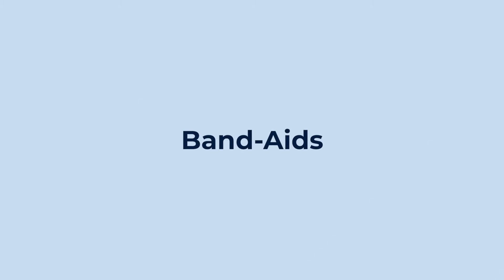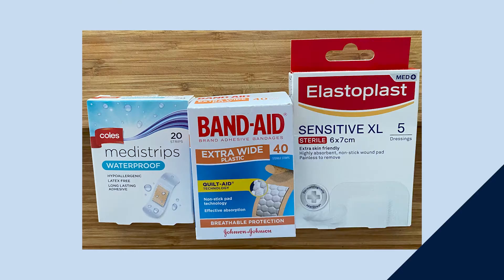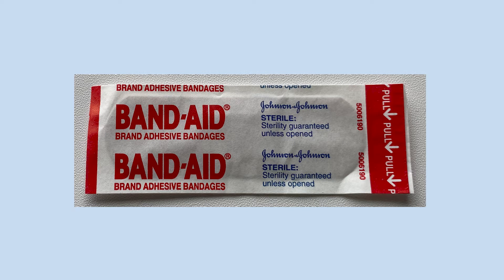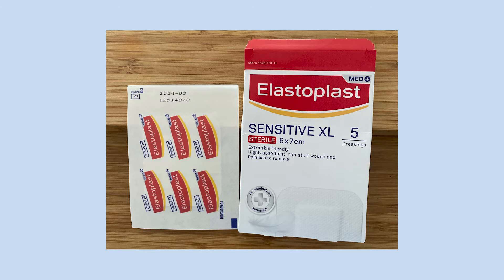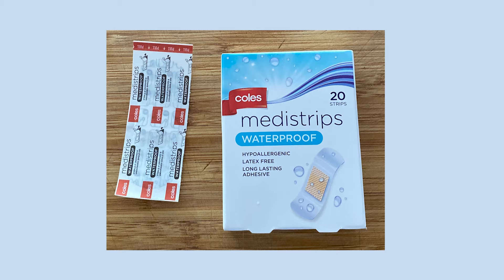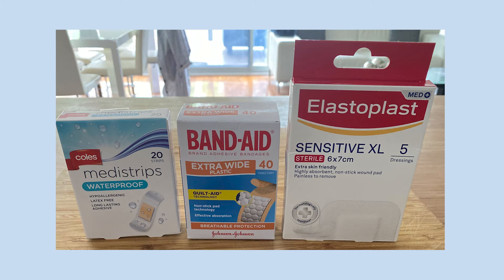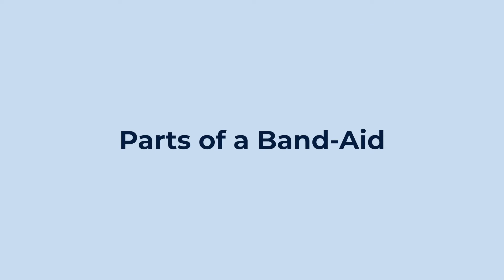Let's take a look. There are lots of different types of band-aids — there are regular ones, large ones, waterproof ones, and even extra wide ones. They may all be different, but they all do the same thing.